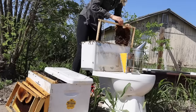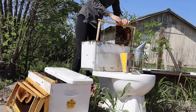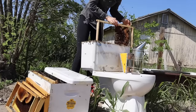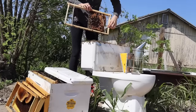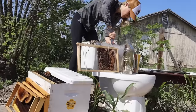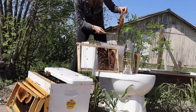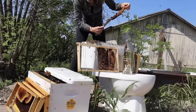Traditional beehives like the one I'm using here were designed to replicate an environment that bees like to build in. If you compare the beehive I have on the ground to the tank of the toilet, you can begin to understand why the bees chose to live here. It's a small space, it's protected from the elements, it's well insulated, and those small entrances on the back are the perfect size so that bees can enter, exit, and easily defend.